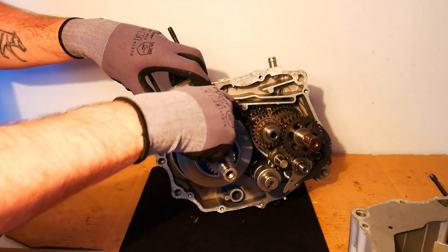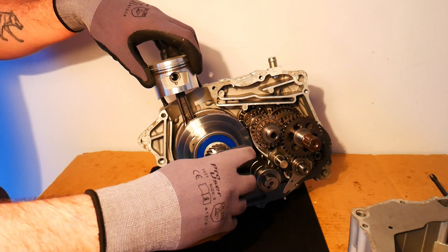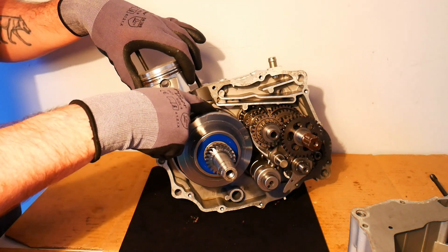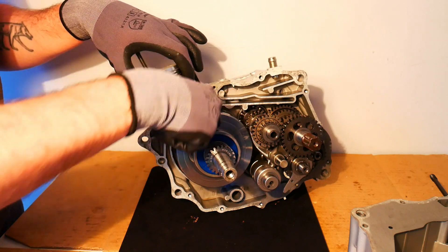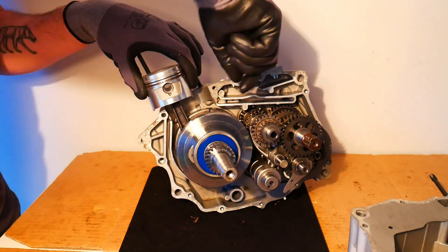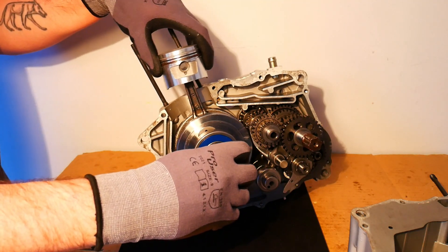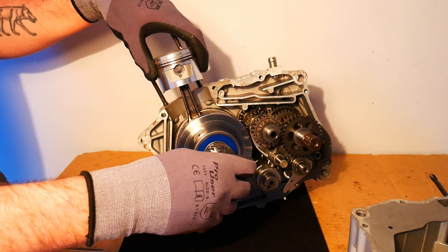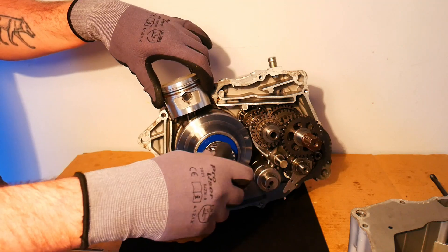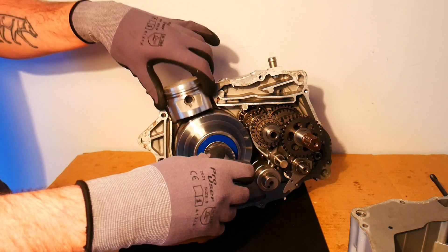There are these big large lumps of metal — they're essentially counterweights. You'll notice they're not perfectly symmetrical: on this side it is a little bit thinner than on the other side. That's essentially just for weight distribution, and probably to eliminate vibration in the engine when the piston is going up and down. It might add momentum as well.